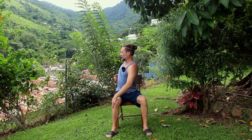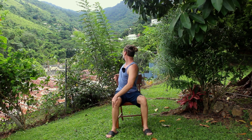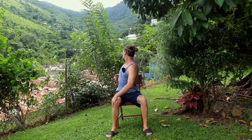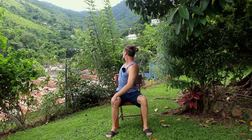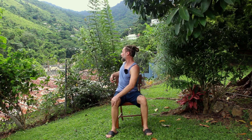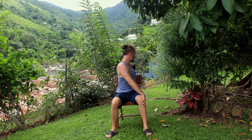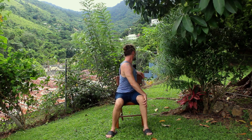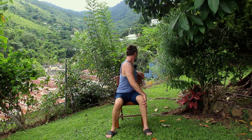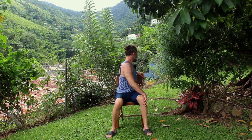Inhale, make your spine longer, and then deepen the twist by bringing the gaze as far back as you can — maybe you can look behind you. Three breaths here. Inhale, we're coming back to center. And then exhale, twisting to the next side. Hand can come to the knee, back of chair, to the hip, or to the side of the chair. Inhale, making that spine long. And then exhale, twisting deeper. And inhale, back to center.